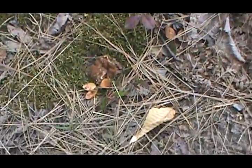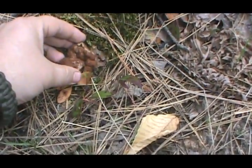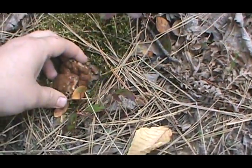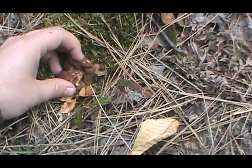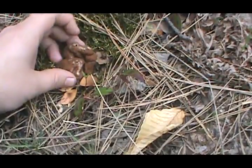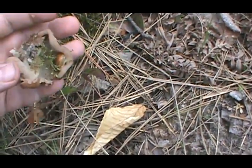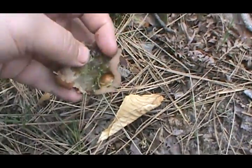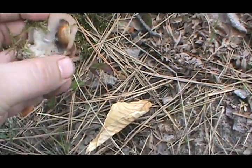This is a beefsteak mushroom. It's a little bit eaten up by slugs. Slugs are pretty quick to get these. They're not real tasty — definitely not as tasty as a morel — but they're worth eating, I guess.